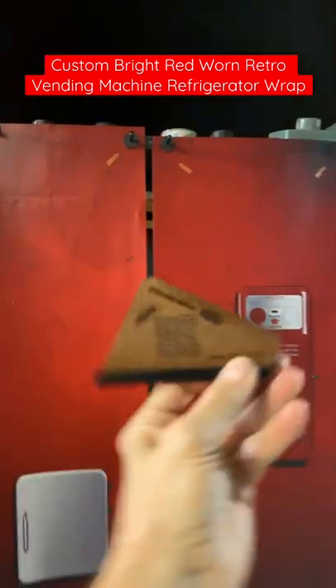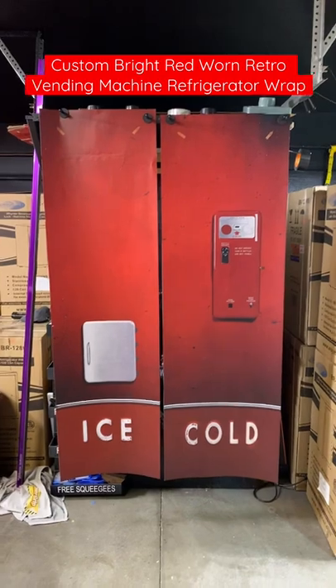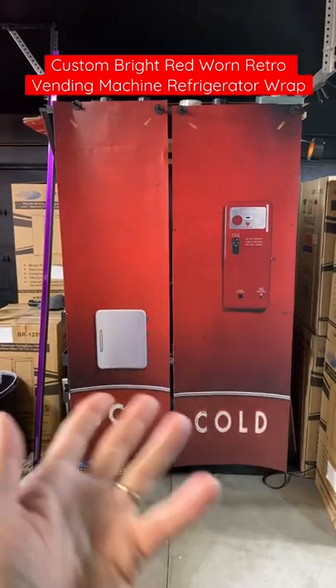That's called tacking on strip, one inch strip, easier to install. And a free squeegee and a knife to help you guys do your project looking great.